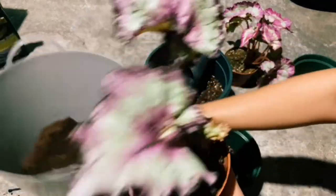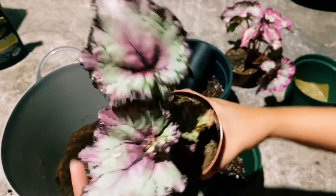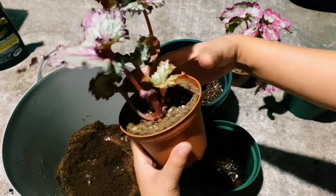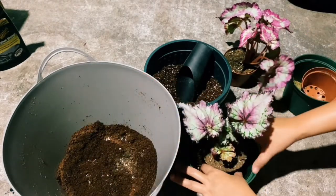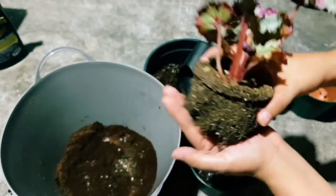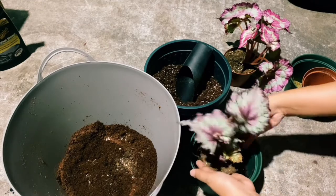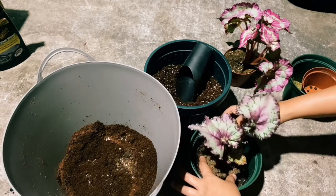This is the Rex Begonia — look at the color! She's so pretty, right? Can you see it guys? Yeah, it's so pretty. Look at the roots — they will not grow longer, just like that. We don't need deep pots because if we use deep pots there's a tendency for root rot. So just like this.